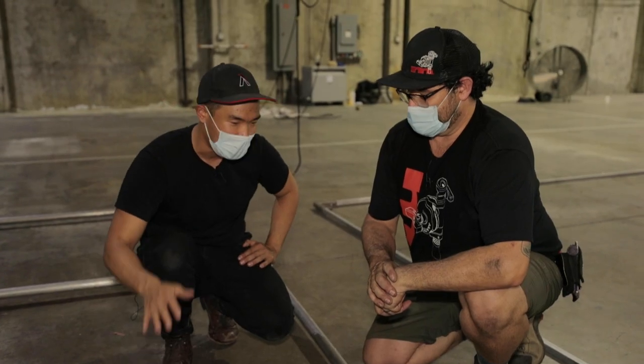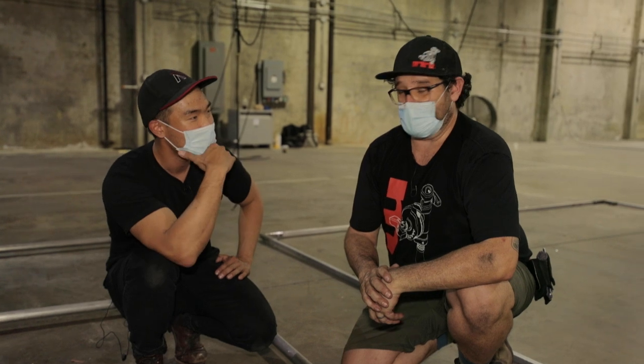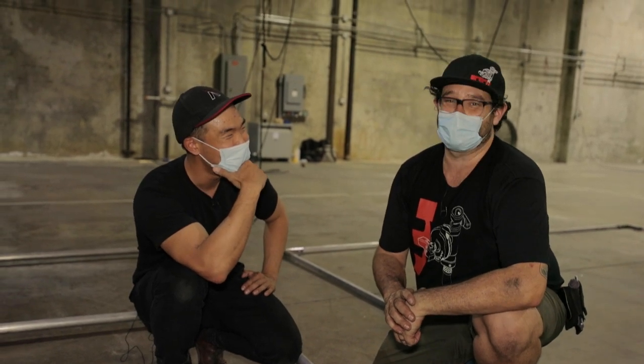Now that we've got this frame, how do we start to suspend this system? We're going to tie ropes on it — and that means we get to tie knots. Knots are awesome.